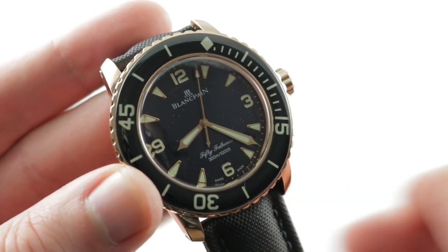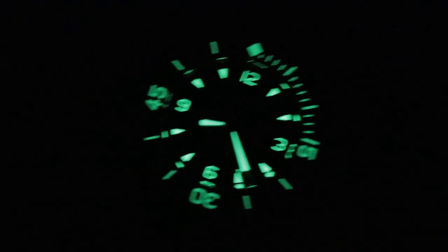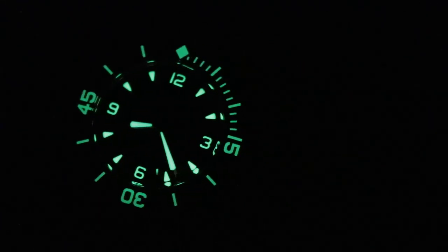See this one and make it yours on The WatchBox. Blancpain 50 Fathoms — the real deal.